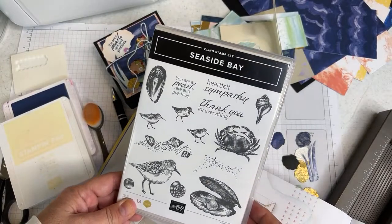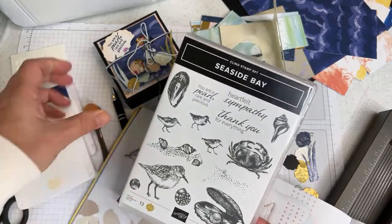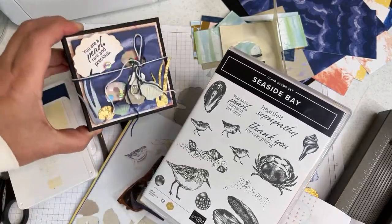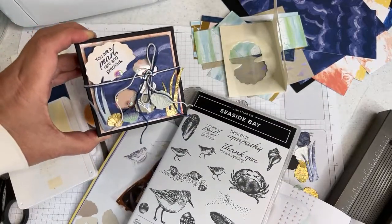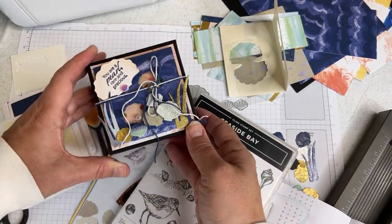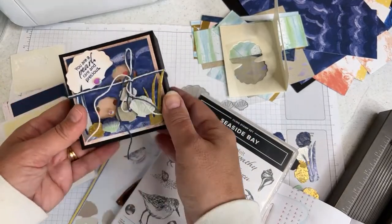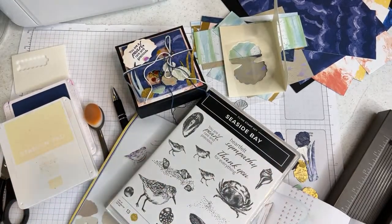Hello crafty friends, this is the Paper Chef here. Welcome to Part 4 of the Seaside Bay Workshop Series. Today we're going to create this really cute shaker box. It has seashells, some sequins in it, and the sentiment 'You are a pearl, rare and precious.' I could have stamped that underneath here, but I thought the shells were just cuter and there are lots of sequins in there.